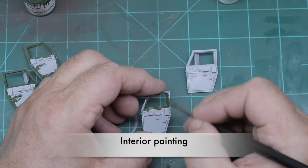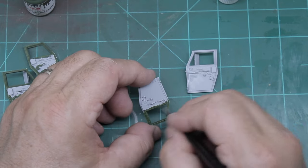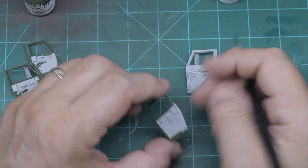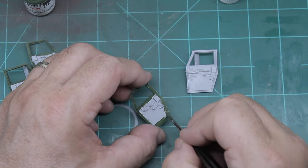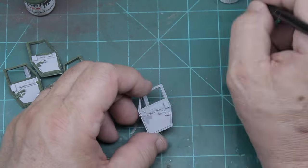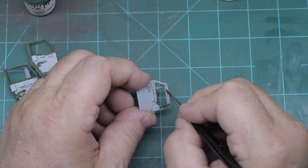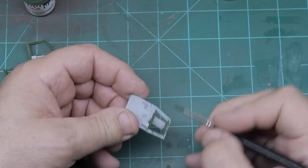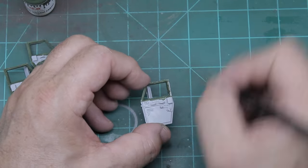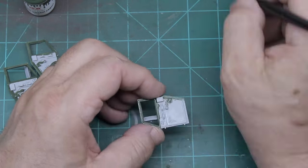Prior to doing any of the painting, I primed the whole vehicle in Mr. Hobby's Mr. Finish Surfacer 1500 Gray — I find this to be a real good base to do all the painting. From there, I started using the NATO Green to paint the interior parts. There are several colors: you've got the green perimeter, a gray, black, and then a tan brownish color on the panels. I started doing the whole process of painting all those different interior details.